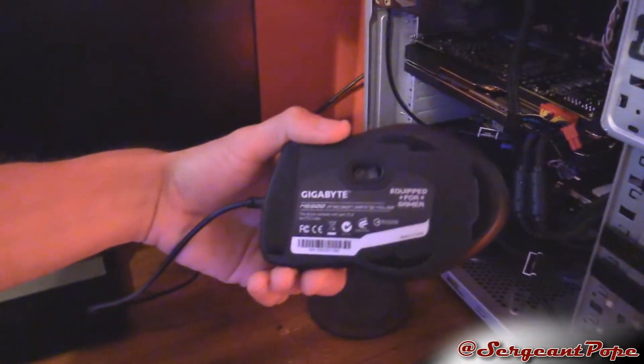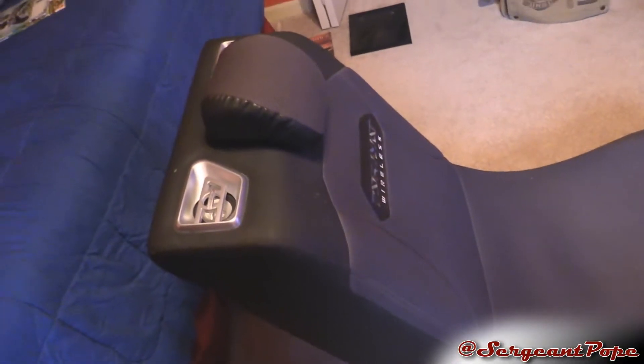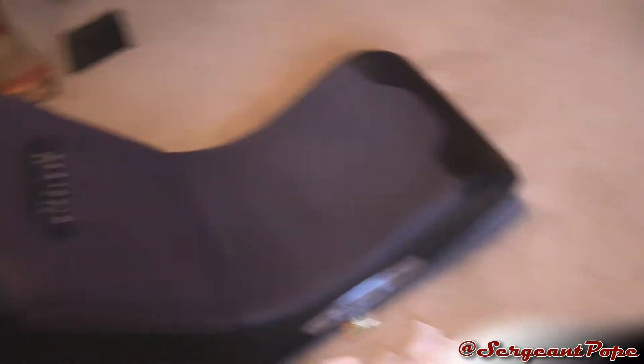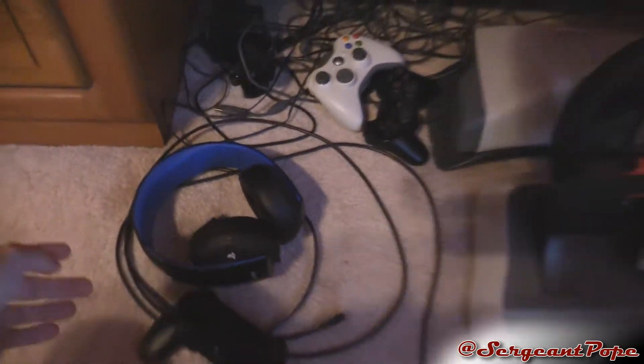The mouse is really nice — it's a Gigabyte M6900. It's pretty awesome, only $30, and it's just great. Got a nice gaming chair right here which has some speakers. And here's a nice headset I got for my PS4 — it's that gold wireless stereo headset, which is pretty awesome.